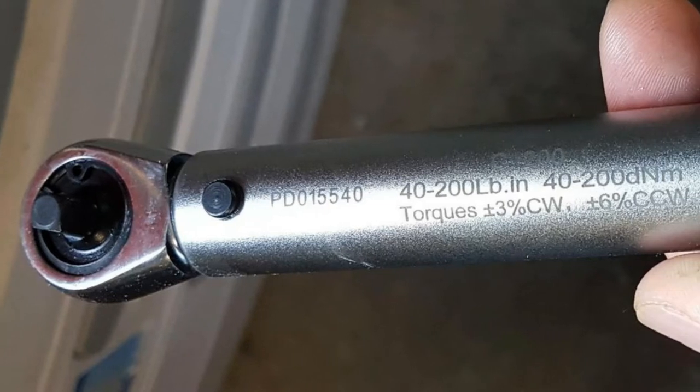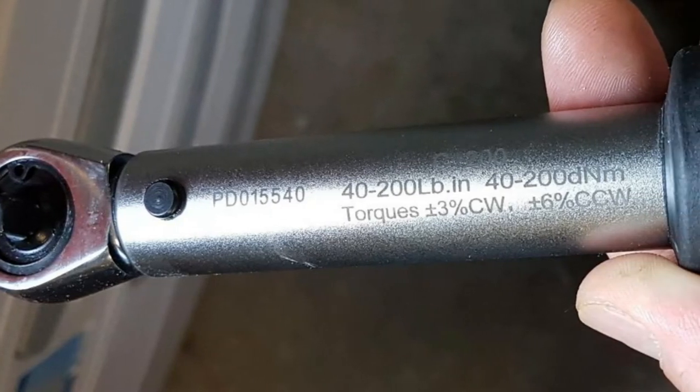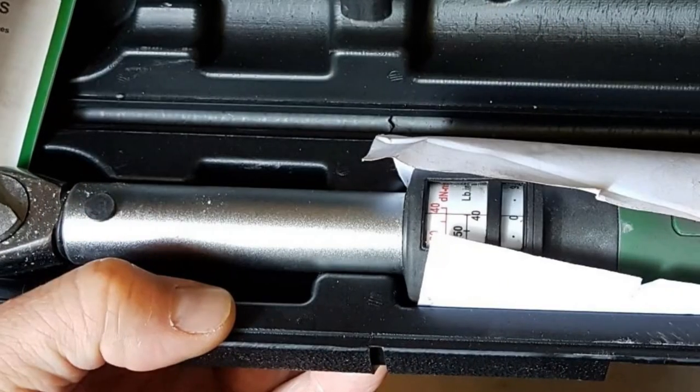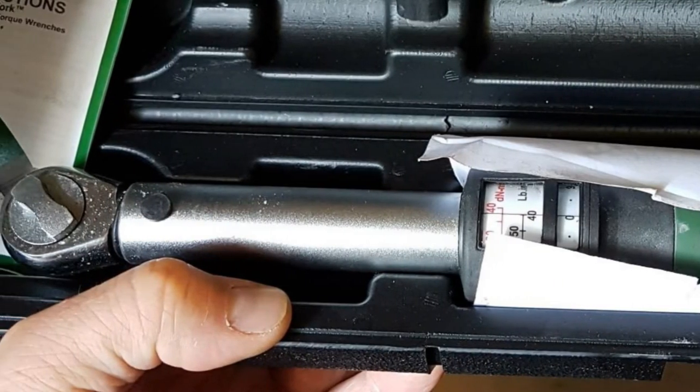Do you want to know about the best torque wrenches? You are in the right place. We have tried to include in-depth information on torque wrenches in our video, which will be enough to fulfill all of your needs.